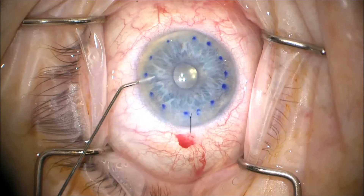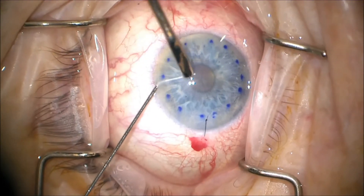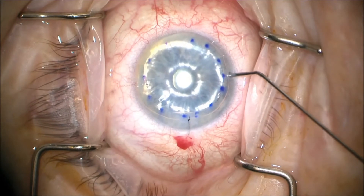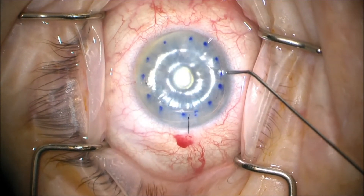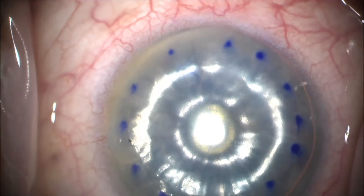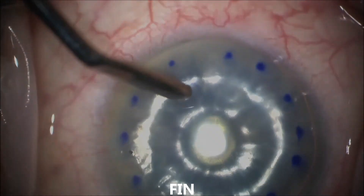Once it's centered properly, we use an air bubble to lock it into place — here doing 100% fill. And then while we're waiting, here's a zoomed-in view of the S, letting us know that we have the correct conformation, and we can now sleep well at night.